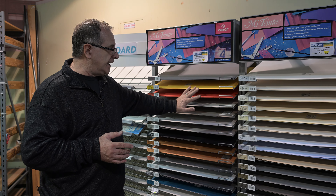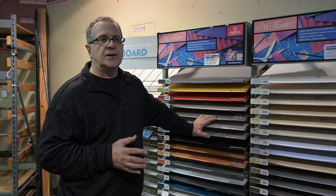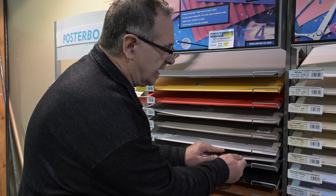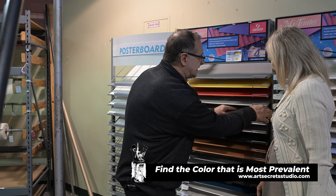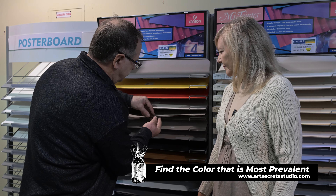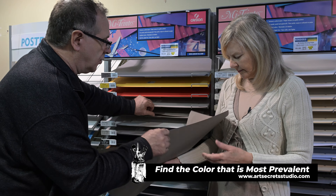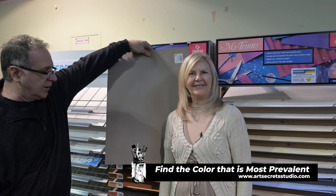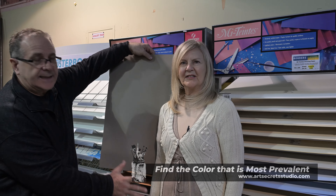Basically what you're doing with colored paper is picking one color that represents everything in the room. So if I looked at Judette and saw the colors on her, I'd ask: can I pick one color that would be in the background, on her, and everywhere — something that ties her whole thing together? That's what you're doing in a landscape too. You're looking for the greens in a scene, the color that sets the mood.